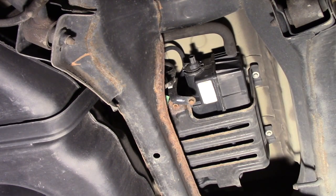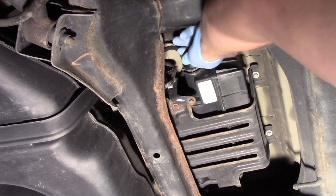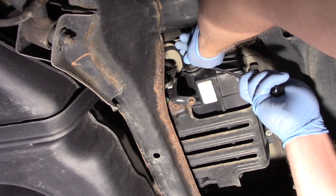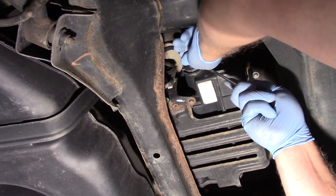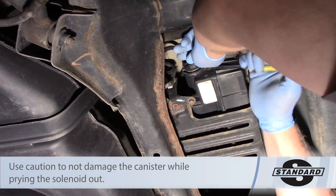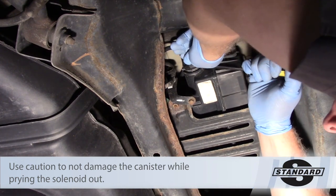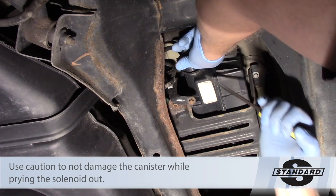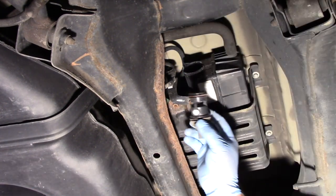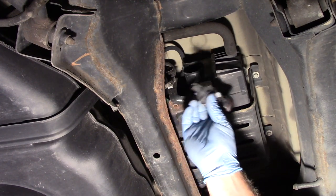Now that's going to expose the solenoid, so give it a little bit of working back and forth. There are a couple different o-rings holding it in place, so I might want to gently use a screwdriver to help pry this out of the canister. And there we have it — not too bad, not a whole lot of effort and I was able to slide this old unit out.